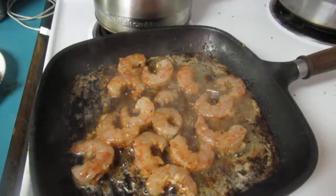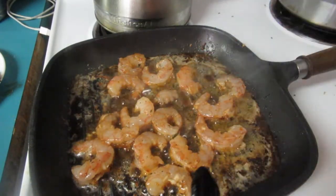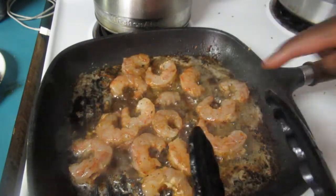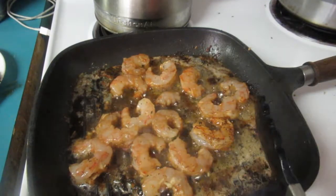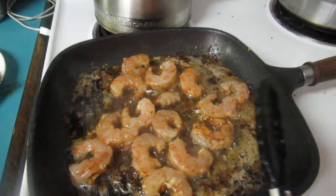Now I'm adding our shrimp. I'm gonna let it sauté in the same butter sauce I took the steak out of — sauté the shrimp in here for about five minutes. Shrimp cook fast so you don't want them overcooked, because then they'll be rubbery.